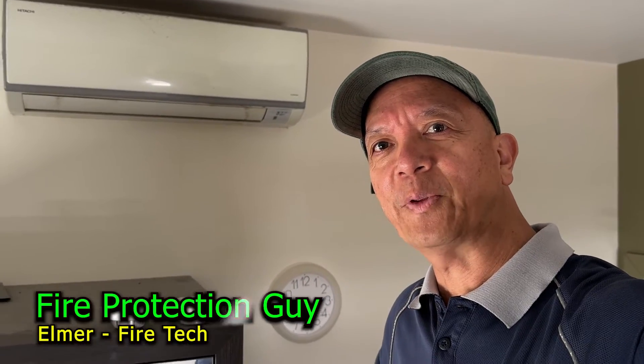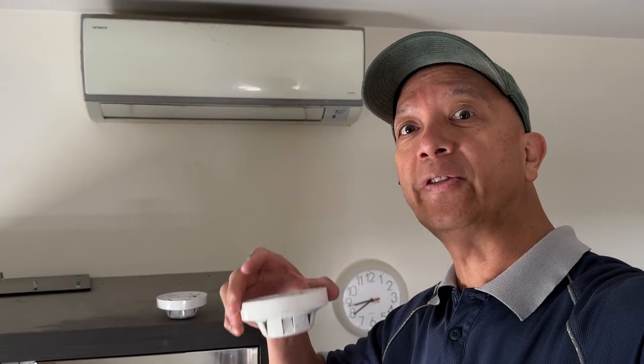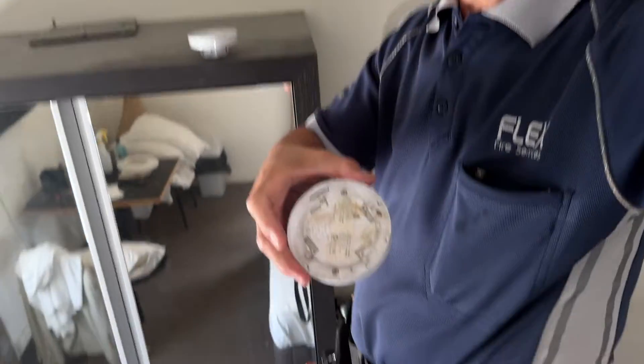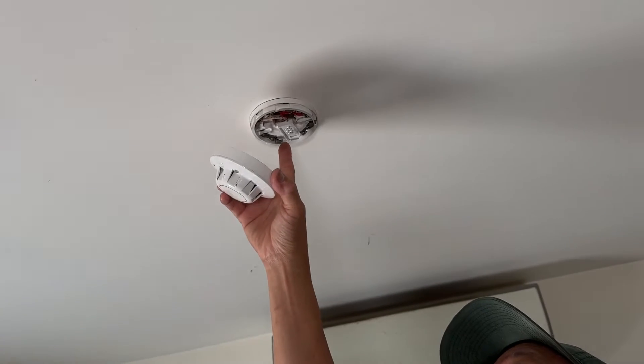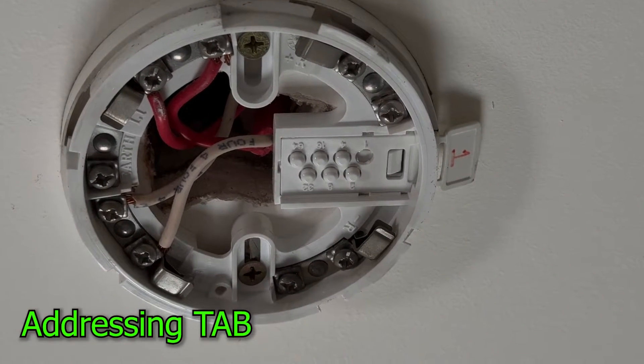Hi guys, Elmer your fire protection guy, just a quick one. We have a maintenance fault on an Ampa fire finder fire system. When I look at it, the detector is a little bit rusty. There's nothing wrong with the base — the numbering tub, that's the address tub, is okay. Normally when you're replacing a detector, you might as well replace the tub, because once you install the new detector you're going to have a fault on the numbering — sometimes it becomes duplicate to another number.